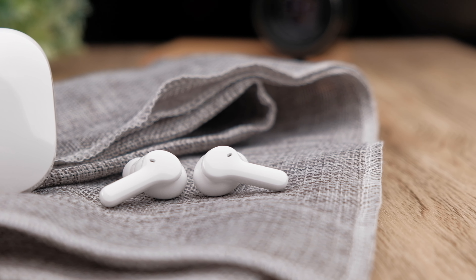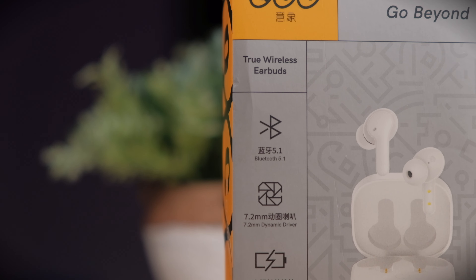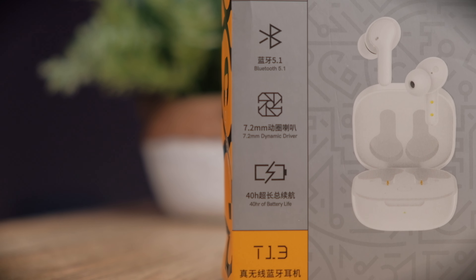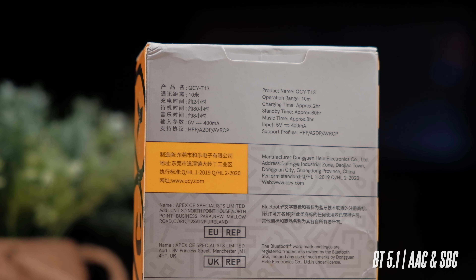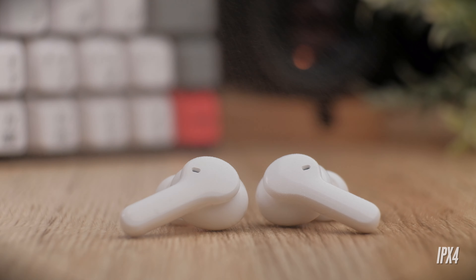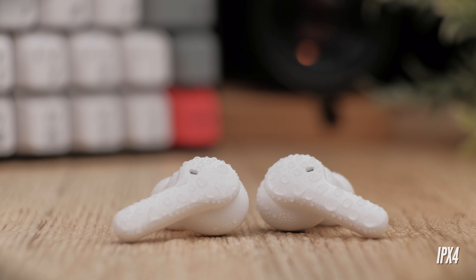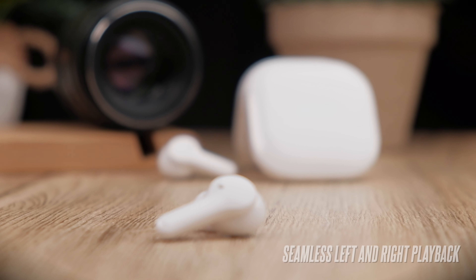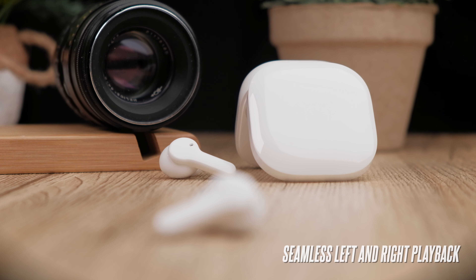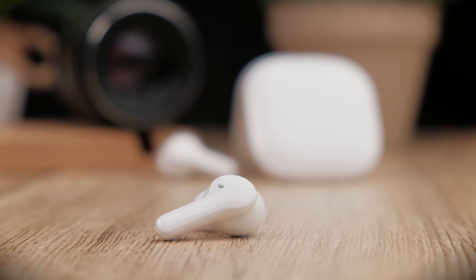Fully charging the earbuds takes roughly two hours. The main reason you might go with the T11s and pay double the price is for its Qualcomm chipset with aptX support. The T13 only comes with a standard Bluetooth 5.1 chipset supporting AAC and SBC audio codecs. It also carries an IPX4 water-resistant rating, meaning it's sweat and water-splash resistant — definitely don't use it in the rain. The T13 also supports seamless mono and stereo mode for either earbud individually, and putting either side back in the case doesn't pause your music, which is pretty cool.